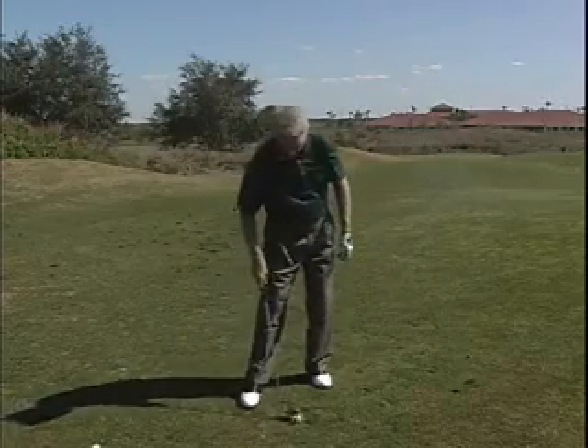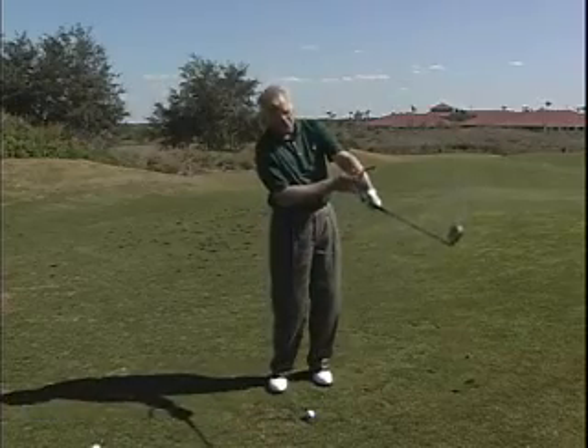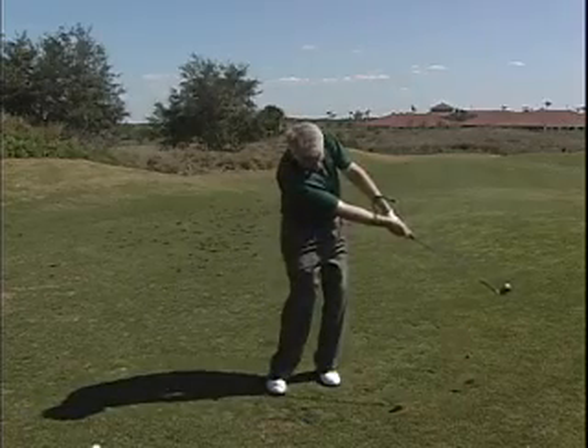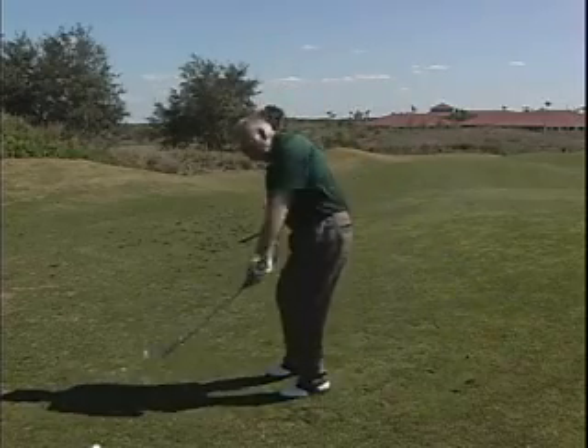So once again, setting up to the ball, positioning the Pure Swing's left wrist indicator at your left forearm, assuming your alignments, and through the stroke — the Pure Swing never leaves the left forearm, ever.